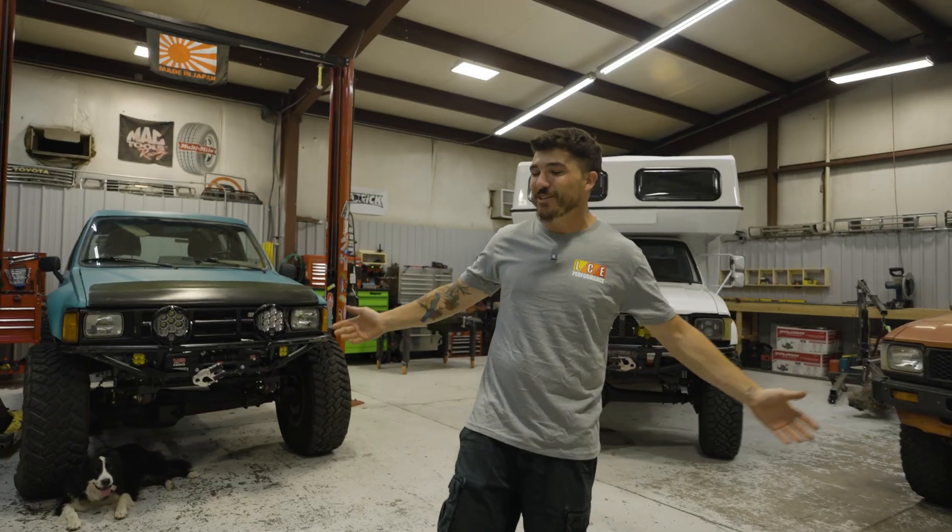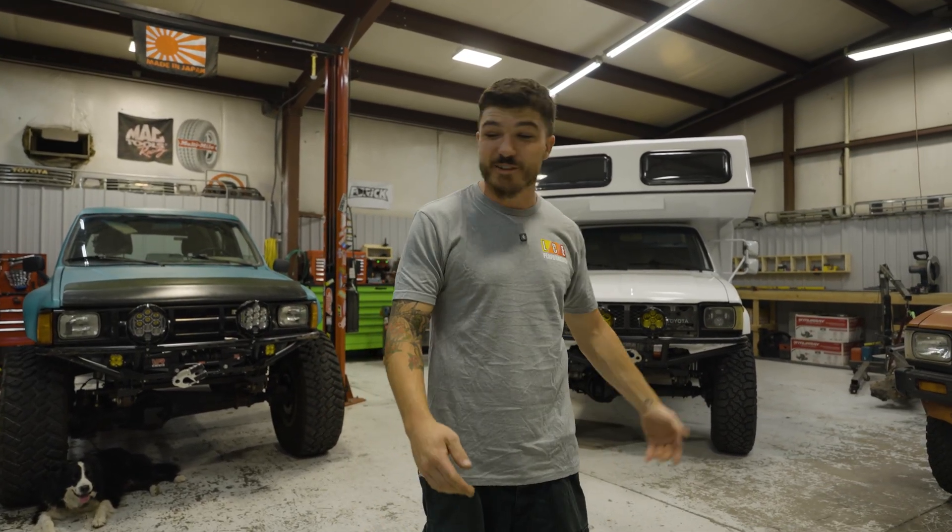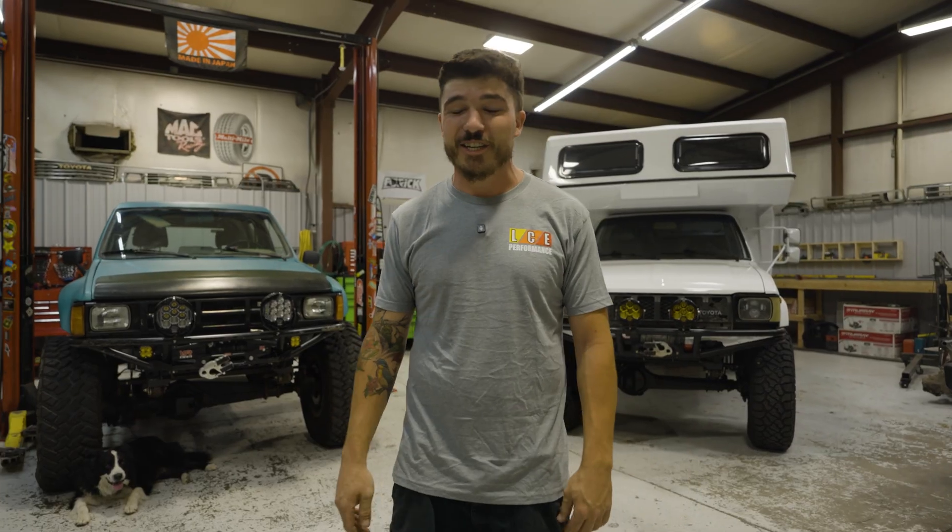What's up, you guys? My name is Patrick. We're at my shop and I run what's called Elevated Fatworks on YouTube. Today we're going to show you around all my different rigs and all the LC Engineering goodies we have on all of them, so let's get started.